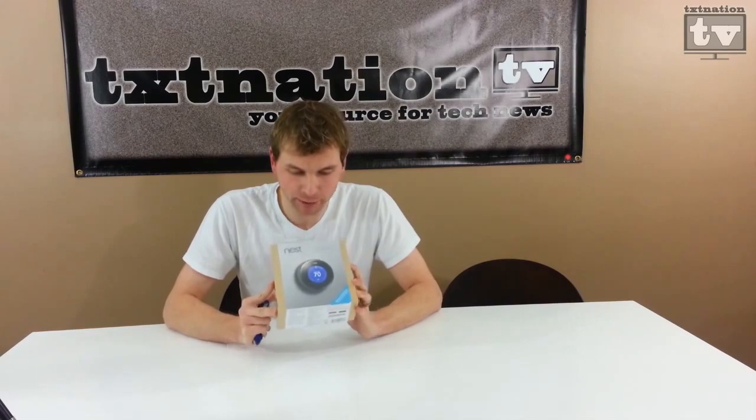All right, so here it is, the Nest Learning Thermostat, second generation. Supposed to be a little easier to install, but we'll see that coming up. All right, let's get her open.